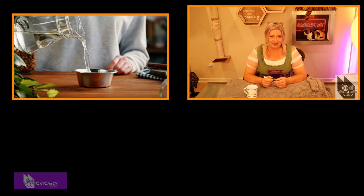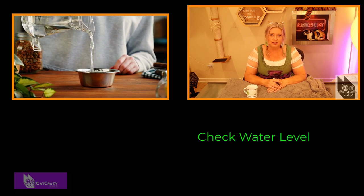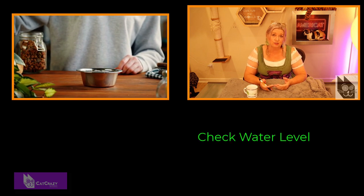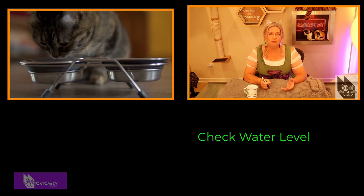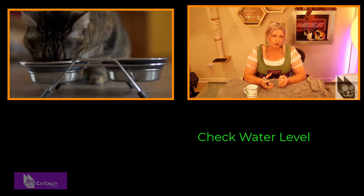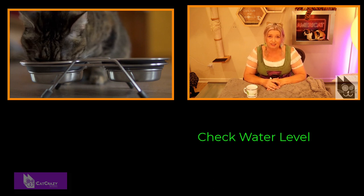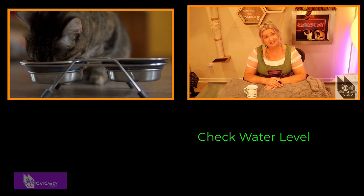So now let's quickly talk about maintenance. There's only a couple of things you really got to do. One is check the water levels every once in a while to make sure your cat has access to fresh water at all times. If there isn't enough water in the fountain, the pump will make more noise than normal because it is sucking in air instead of water. If you don't fill it up with water, the pump might burn out — and you don't want that.